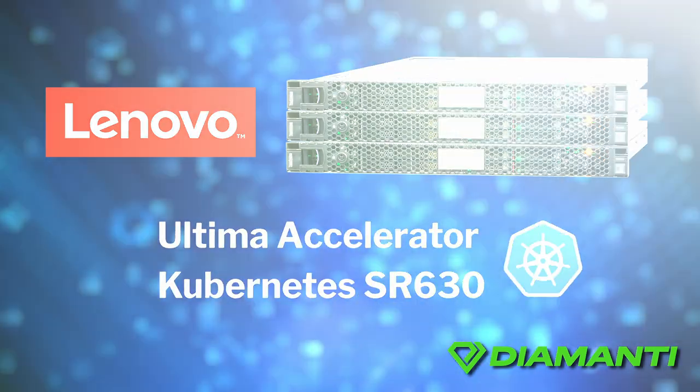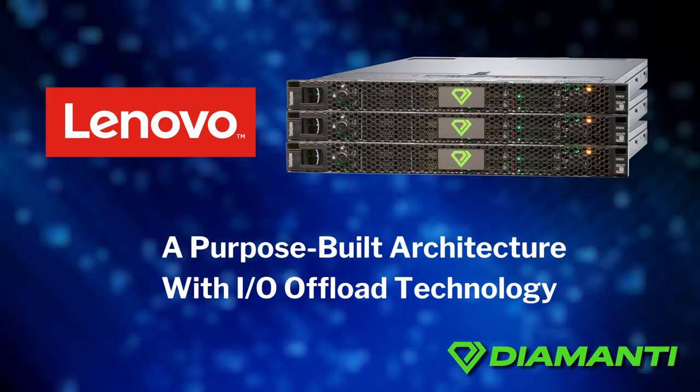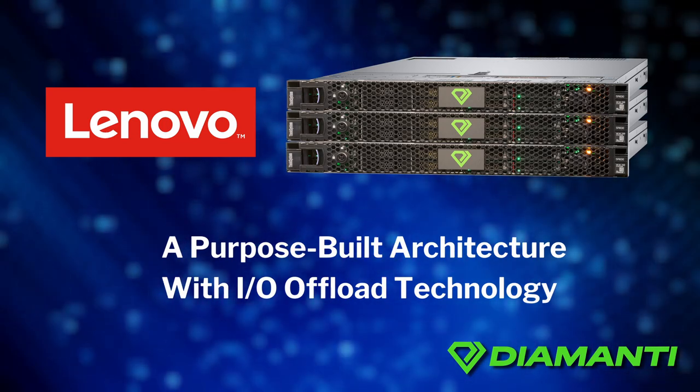The Lenovo Ultima Accelerator Kubernetes SR630 includes a purpose-built architecture with IO offload technology to ensure the highest performance for customers' data-intensive, mission-critical applications, including preloaded Kubernetes.